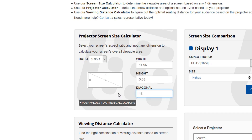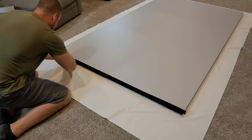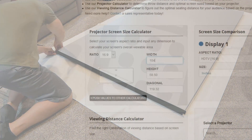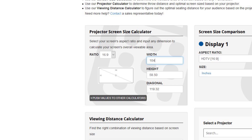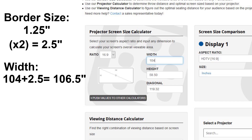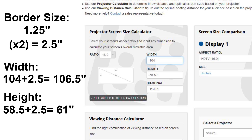Now if you want a borderless screen, these are the numbers you'll need and you're ready to go. If you plan on adding a black border with felt tape like I'll be doing later, you'll need to add the thickness of the border to each side. You do not want to add this to the aspect ratio dimensions as your ratio will be off. For example, my roughly 120-inch screen is 104 inches wide. I'll be adding a 1.25-inch border on each side, so I need to add 2.5 inches total to my width, giving me 106.5 inches. The same with the height — adding 2.5 inches to get my final height of 61 inches.